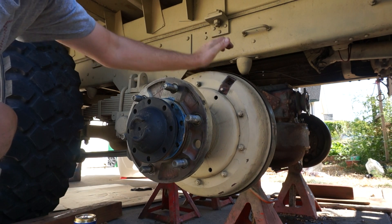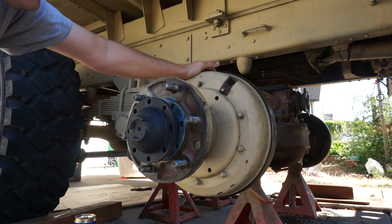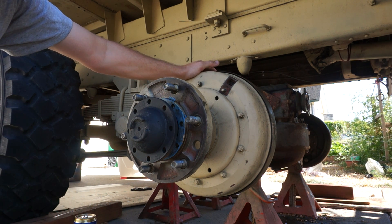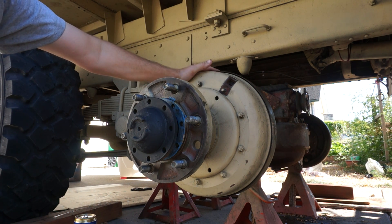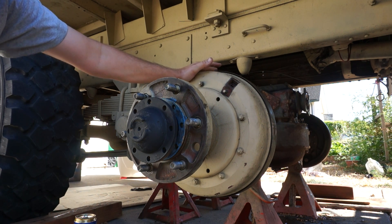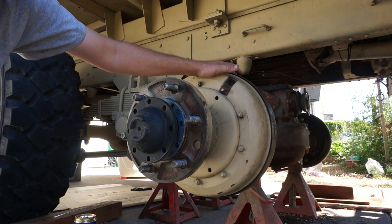All you have to do is put your inspection window back on and get the truck back on the ground. This is all easier because I just had to replace the whole axle due to a differential failure. It's a lot easier to do this adjustment and really fine-tune it if the truck's up like this or if the drive axle is pulled so that you can freely turn it.